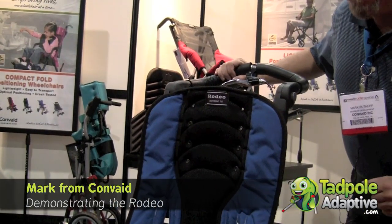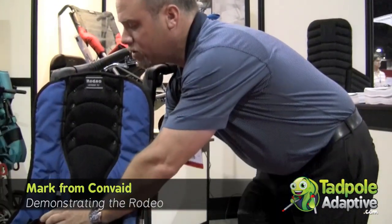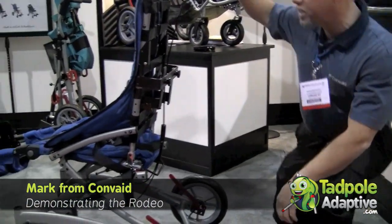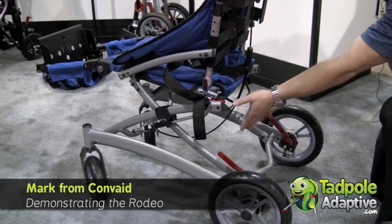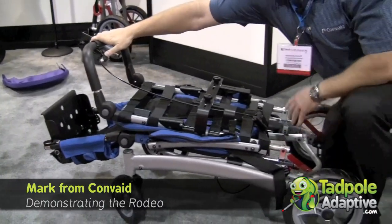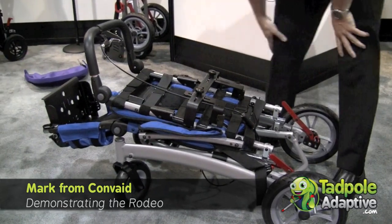The Rodeo is also a foldable chair. One option available that I'm not showing on this Rodeo is flip-up armrests. To fold the Rodeo, normally I would flip up the armrests and fold in the firm laterals. Then on the back, I have two buttons to engage simultaneously — this red button and this black folding bar. By doing both simultaneously, the Rodeo folds right over nicely and compactly, and with a closure strap you can secure it closed.